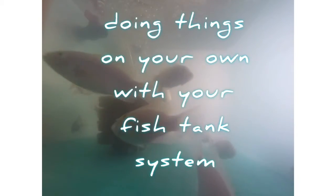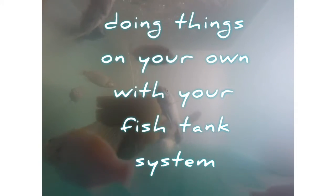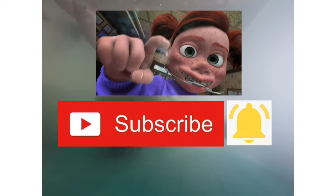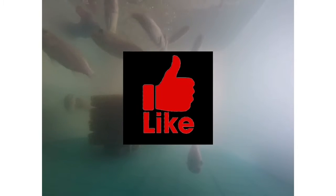So this is gonna be our next project, a sneak peek on our next project. What's up guys, GP here and welcome to another DIY session.